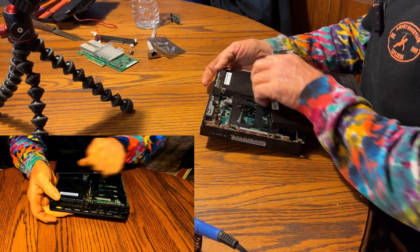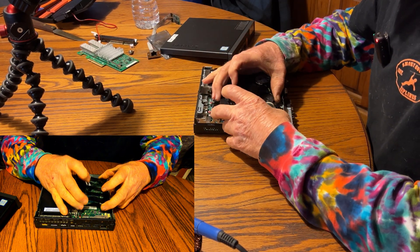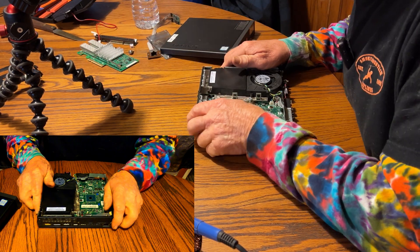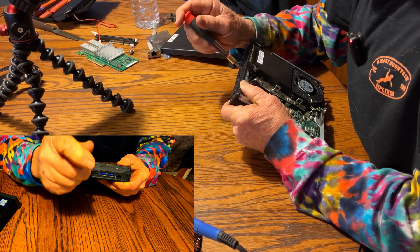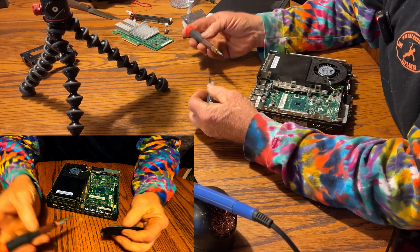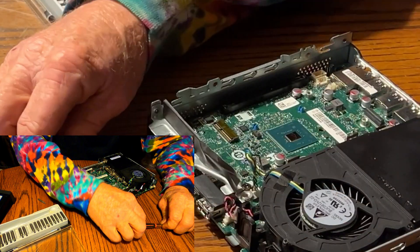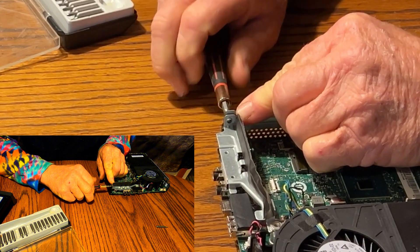First thing we got to do is get the panel off. We'll take out this SATA carrier — don't need that — and take off this little rear plate that I'm not going to use. There was another screw over there I took out already. I'm going to take the CPU fan out of the way, take some more stuff out of the way, and take this bracket off the front.